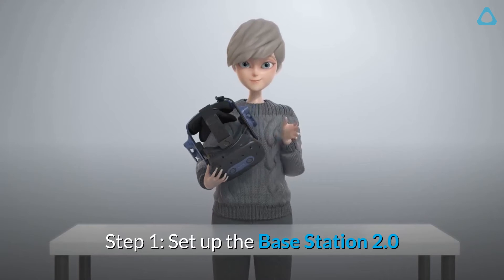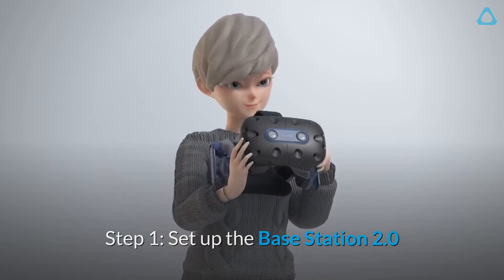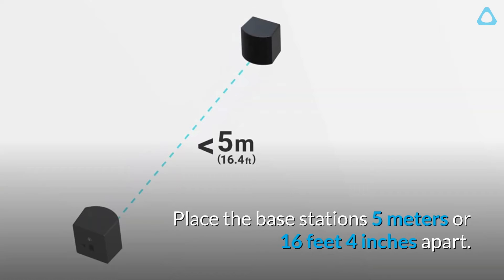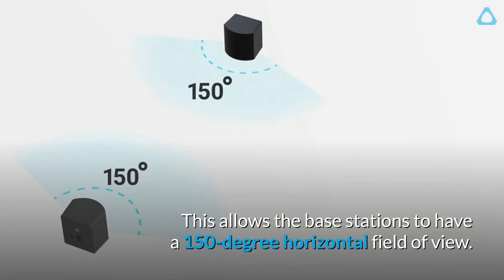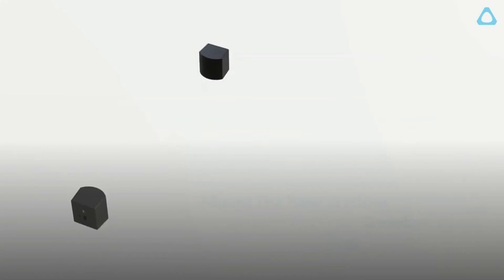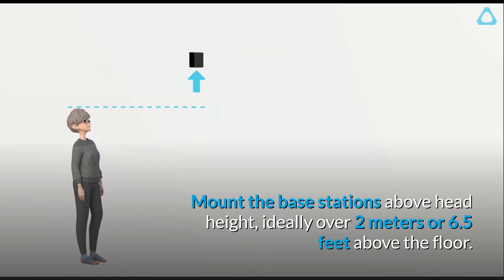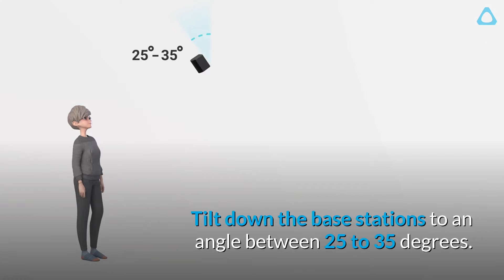Step 1: Set up the base station 2.0. Place the base stations 5 meters or 16 feet 4 inches apart. This allows the base stations to have a 150 degree horizontal field of view. Mount the base stations above head height, ideally over 2 meters or 6.5 feet above the floor.